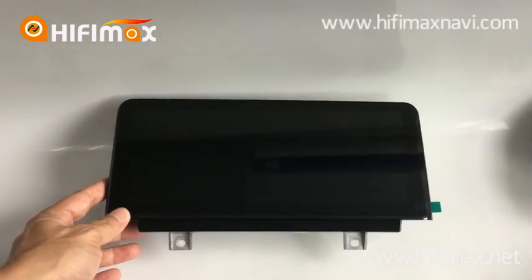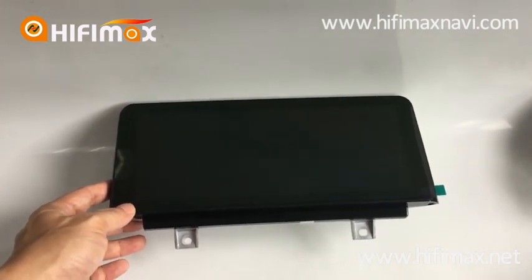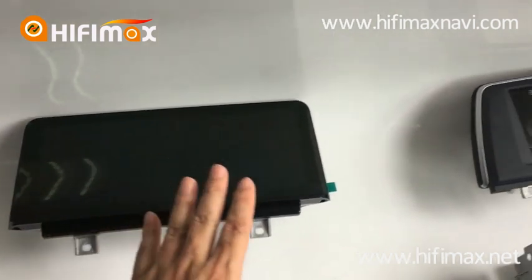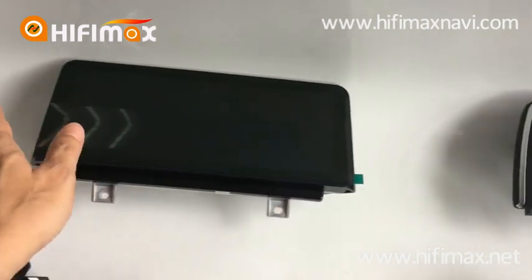Hello everyone, this is Paul from Hi-Fi Made in China. Today in this video I will show you how to replace the BMW display with our Android screen.